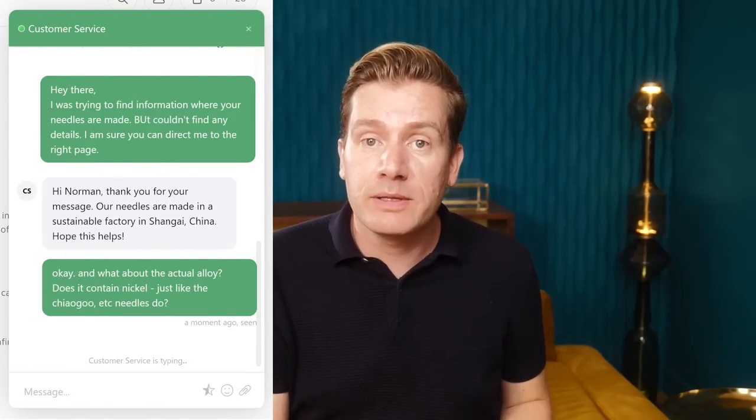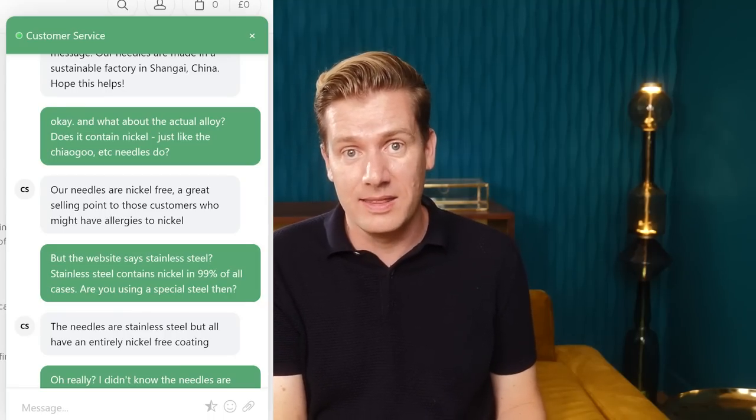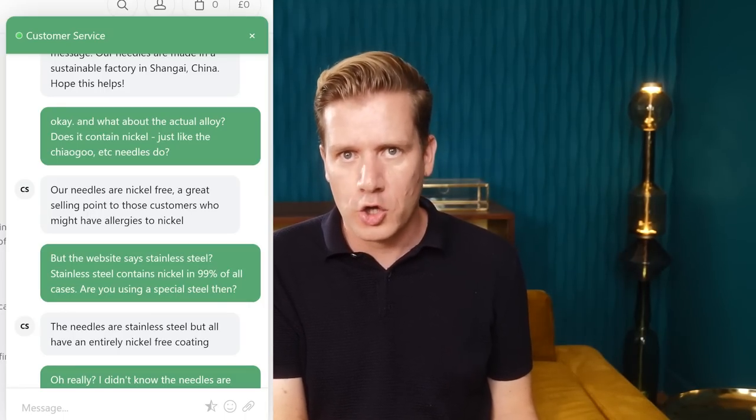I also sent Quiana a direct message on Ravelry — didn't receive a reply either. However, I was able to reach customer support on their sales website via the chat function. I asked where the needles are produced, and they said they're produced by a manufacturer in a, quote, sustainable factory in Shanghai, China. I also asked whether there's nickel in the stainless steel. They said there's no nickel, and when I pointed out that stainless steel always contains nickel, they replied that the needles are coated. I'm not sure they are coated, but I have to take their word for it.